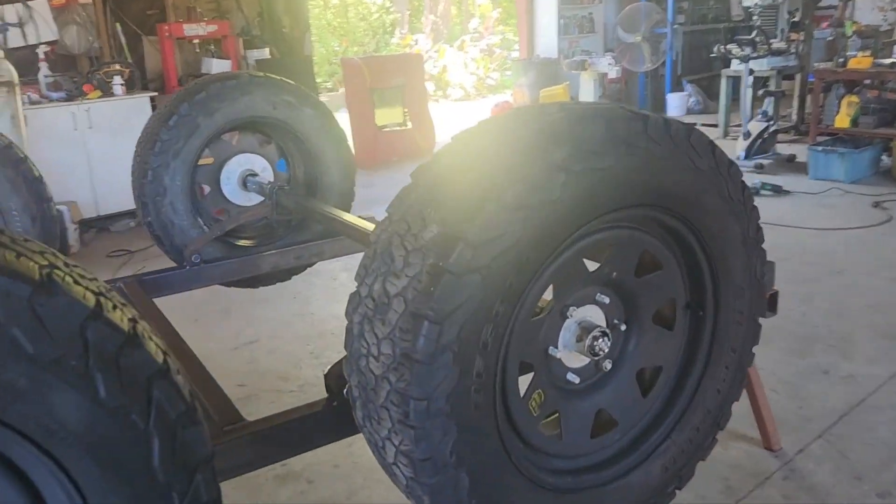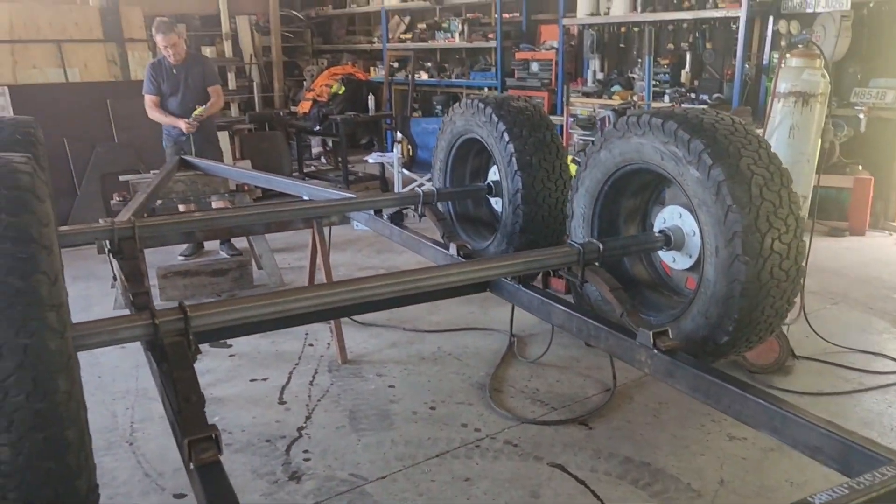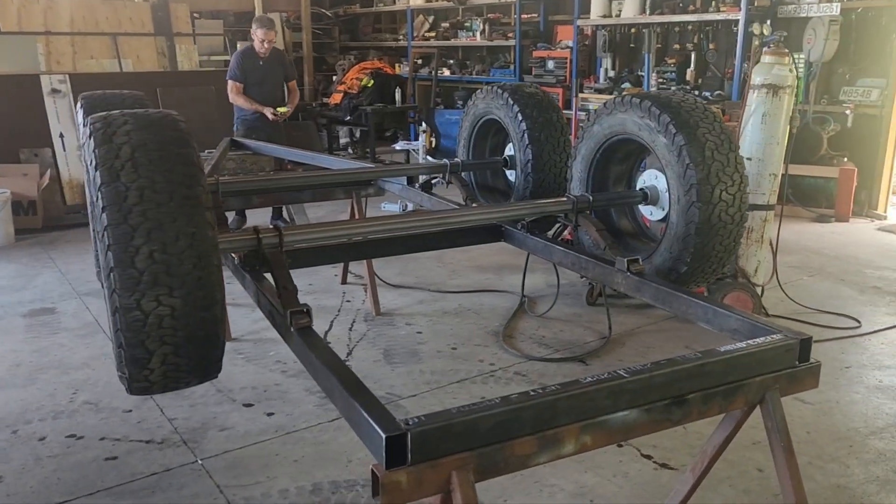Watch the progress as we go on this unusual project that we have happening here, to get our gear around the country and on display.